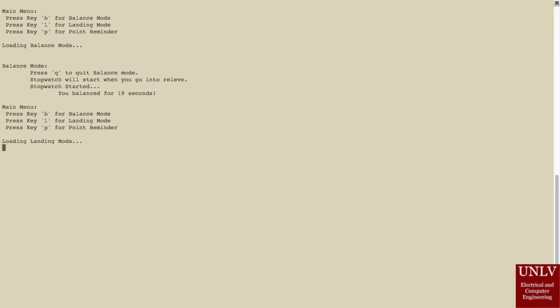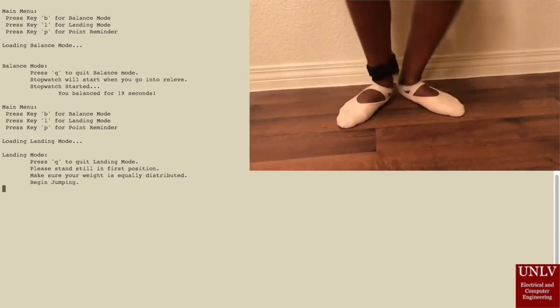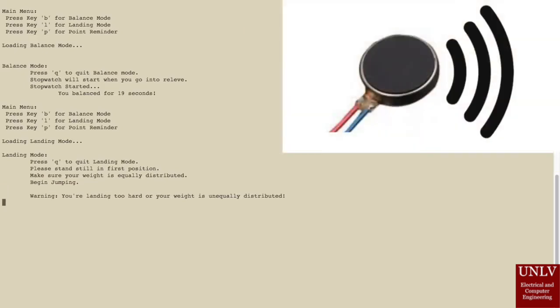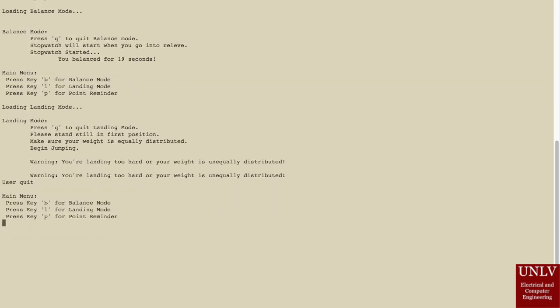To activate landing mode, the user will have to press the L key. The program will ask the user to stand still in first position so they can get their average weight. Once it's done, it will tell the user to begin jumping. If the user lands too hard on their feet or their weight is unequally distributed, a warning will appear on the screen and the vibration motor will activate. The user can press the Q key to exit this mode and return to the main menu.